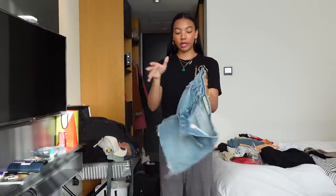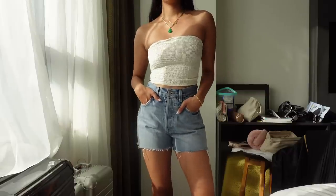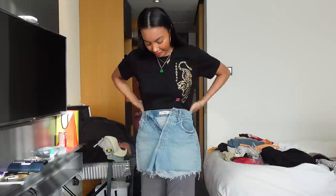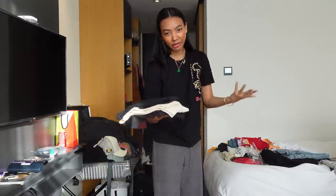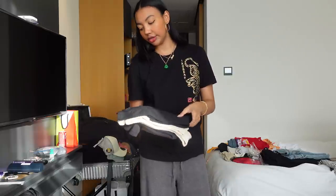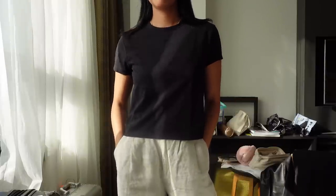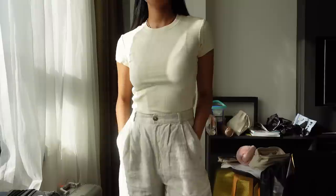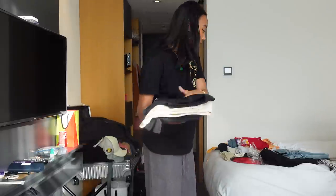I brought some denim shorts. I realized I gave all of my denim shorts away because I didn't like the way they fit or the length of them, so I got these from Revolve. This is also from Girlfriend — the same brand I got my jeans from. These are just your simple high-waisted denim shorts, perfect for the Philippines. I also brought some t-shirts — basics you always have to have for any outfit. These are all from a brand called Cuts. These are my favorite t-shirts ever. I have a loose boxy fit and a more fitted style, in cropped and longer versions, all in different colors.